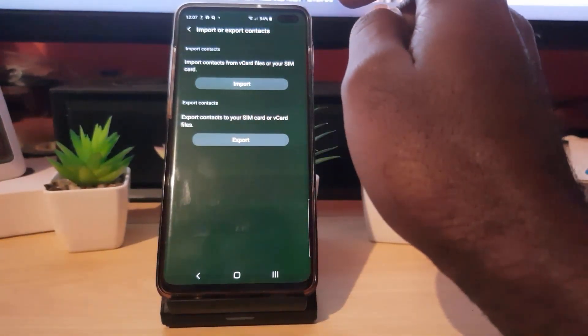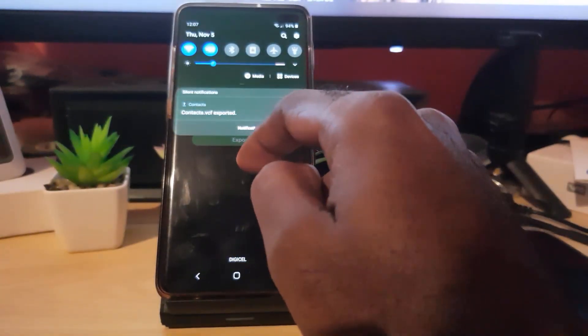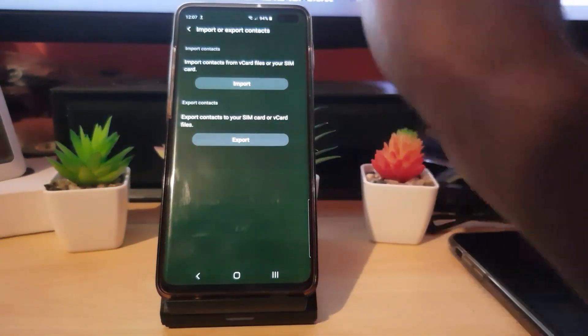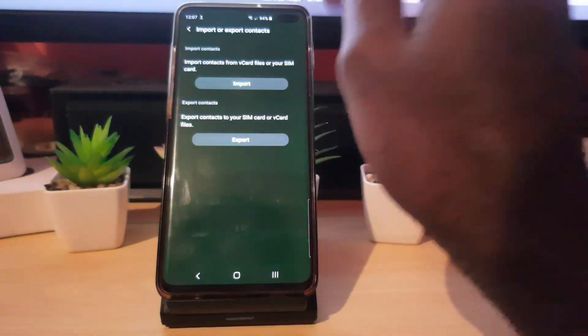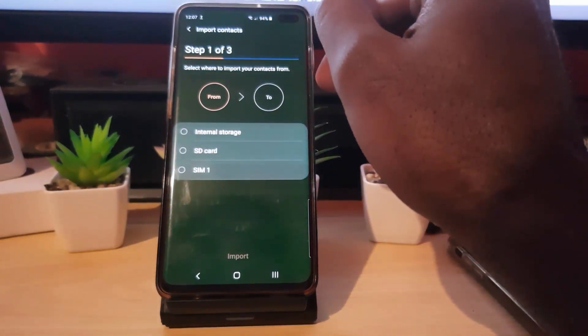Hit OK. That was quite fast. You can also see this in the notification — swipe down and it will show you that it was exported. It's contacts.vcf — you may want to memorize that filename.